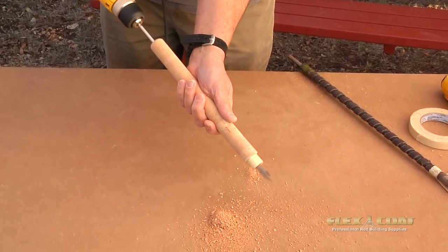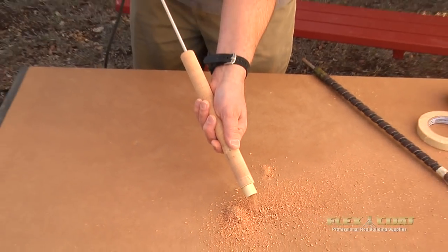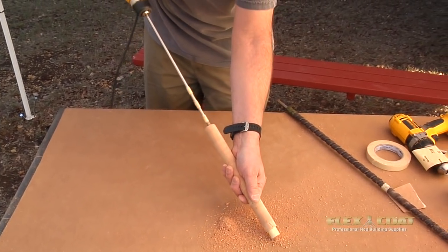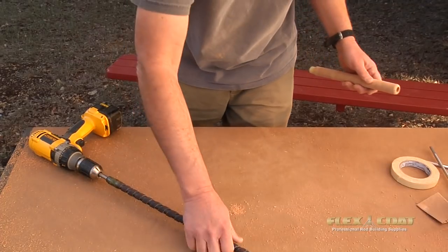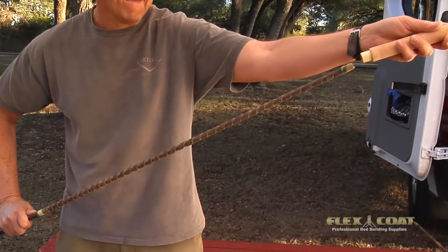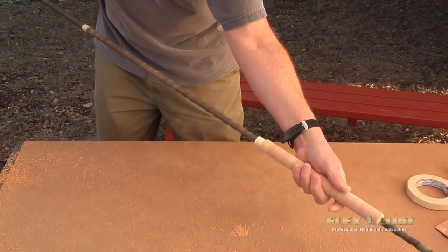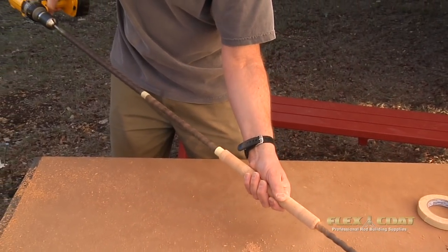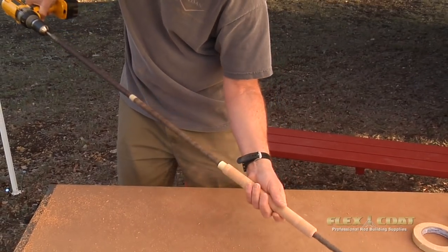That hole will be dead center because the pilot follows the center hole on the grip. Now you can see that's really right on center. Next, we put a little taper to the inside of that grip by using a reamer. Taking it all the way from 3/8 to 5/8 with just a reamer would likely not keep it on center, but by using the pilot drill first, we kept it on center, and now we're just fine-tuning it with the power reamer to get a little taper in it.